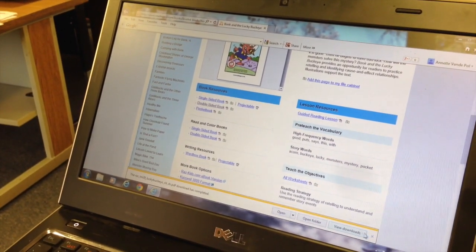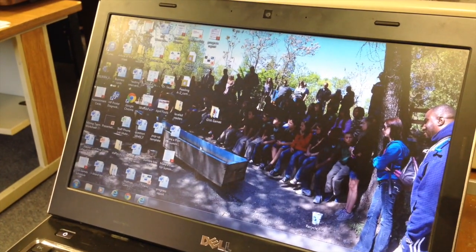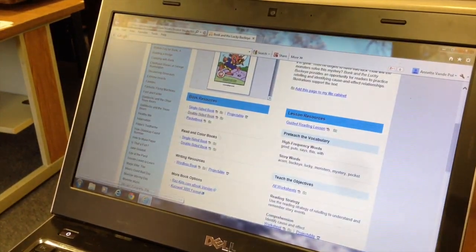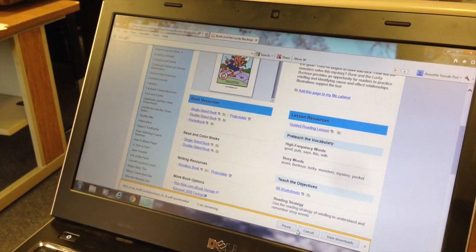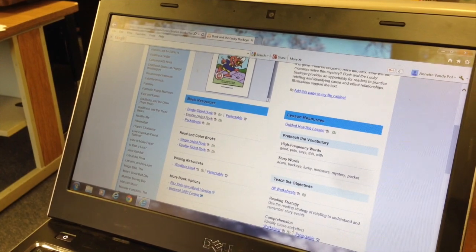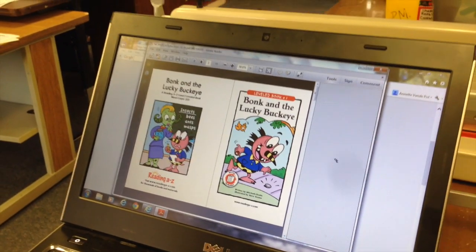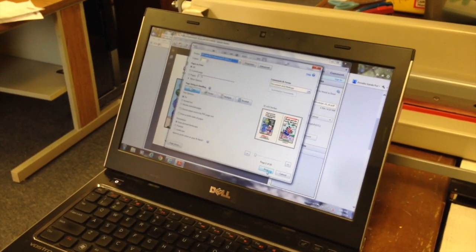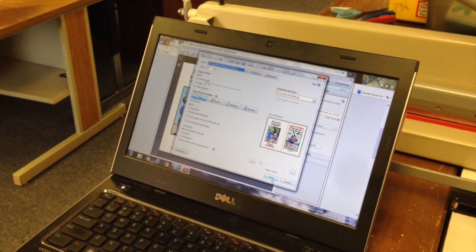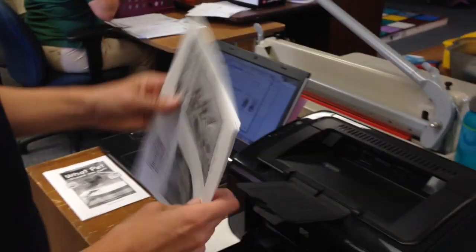You can save it to your computer so that you can find it later. Open, and then you're going to want to click print. It's going to print out of your copier, and just as the way it comes out of the copier, this is how it looks.